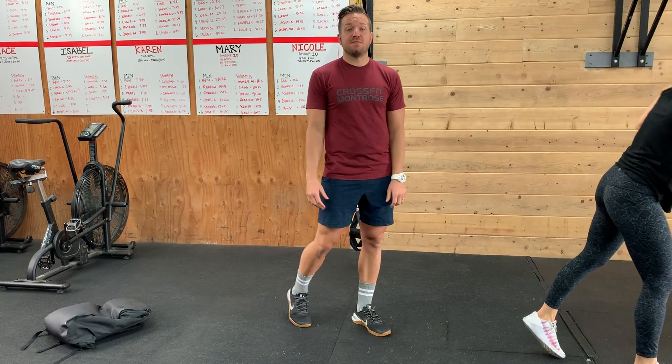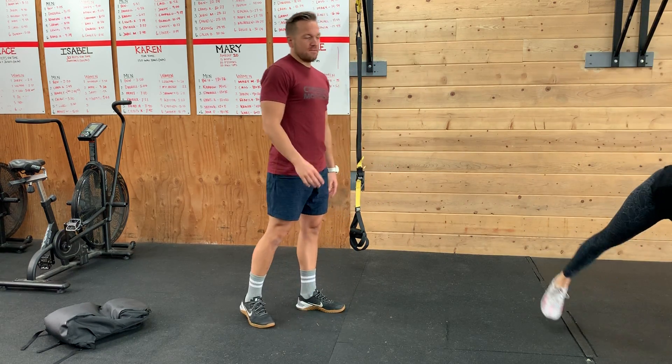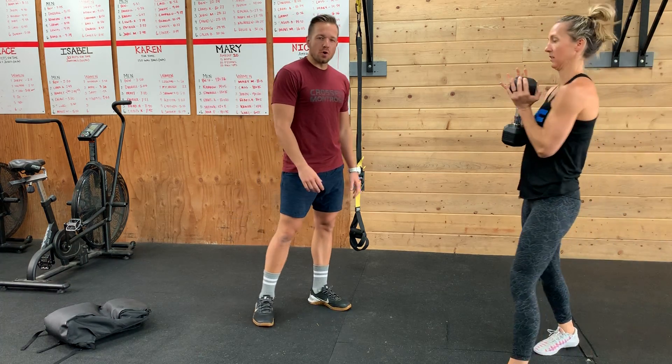If you don't have doubles, we can do 100 singles. If you don't have a jump rope, we're just going to do the height of our double under jump. Then we've got 50 goblet squats or pistols.